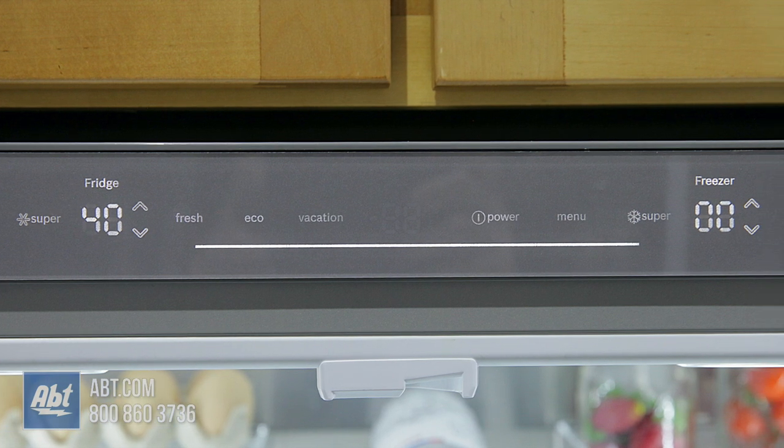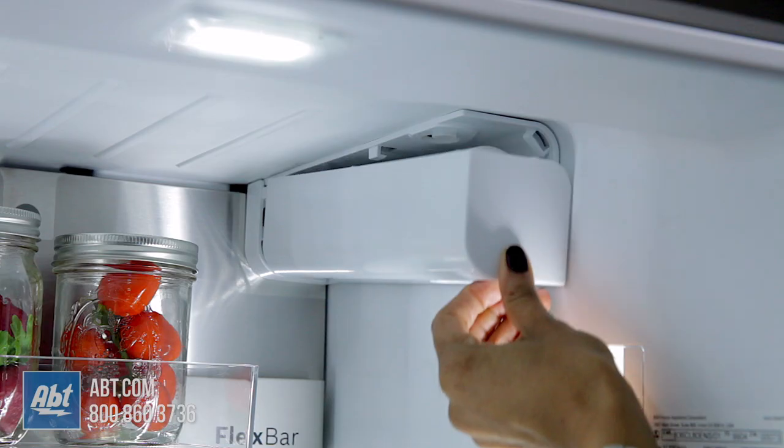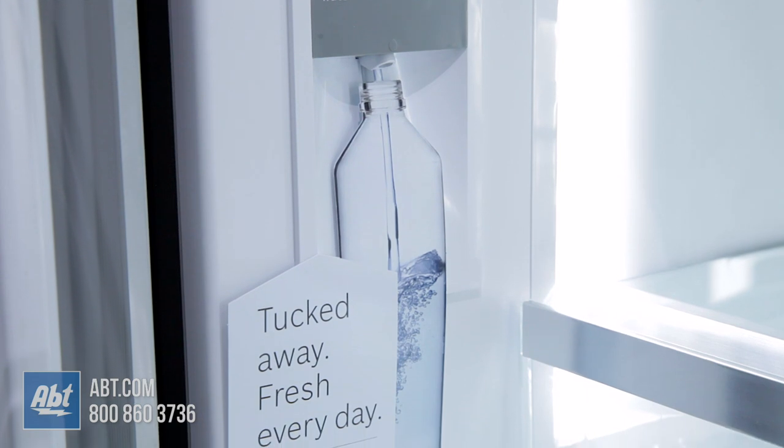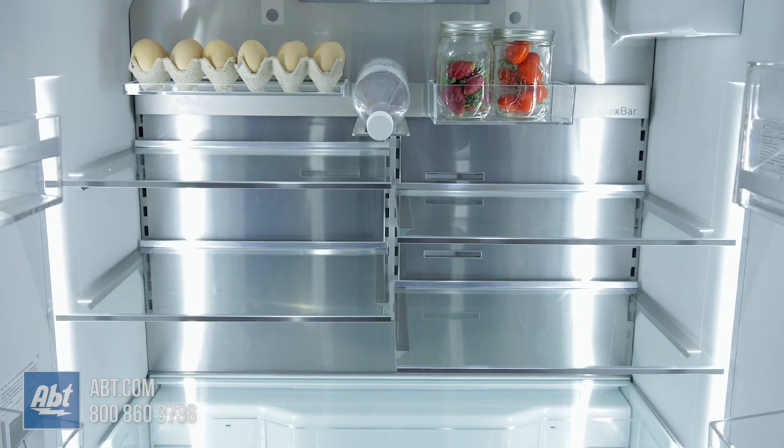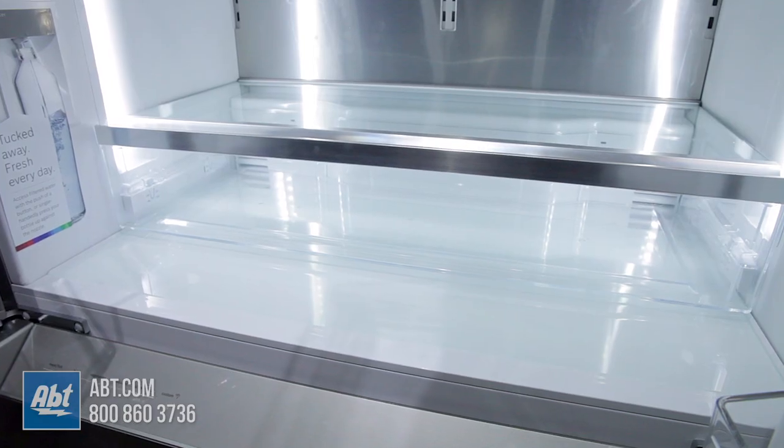Inside is a smooth touch control panel, LED lighting, a water filter, an internal water dispenser, and five glass shelves with metal trim. The four split shelves are adjustable, and the bottom shelf is stationary.